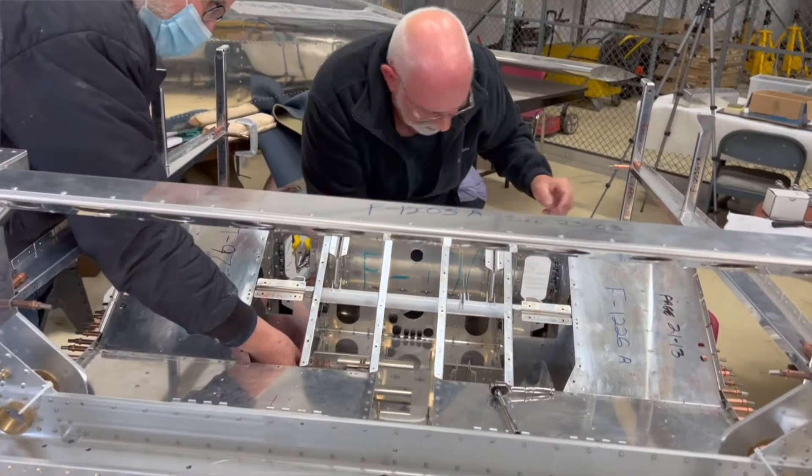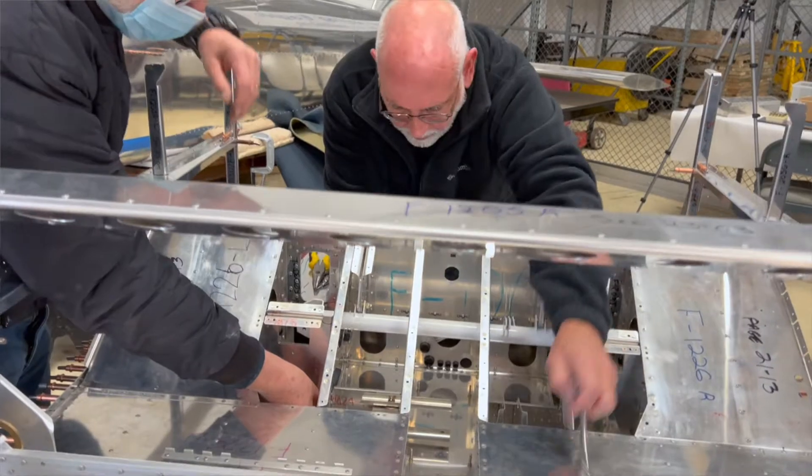EAA Chapter 166, Hartford, Connecticut, home of the RV-12, and it's another build night here at the RV-12 hangar. For an update on the project, let's go find Rick Montero.